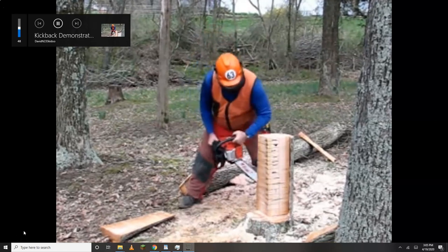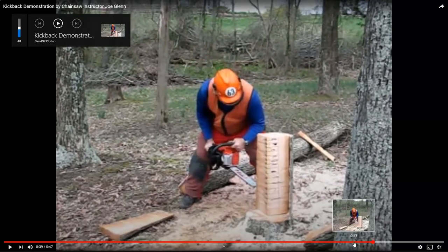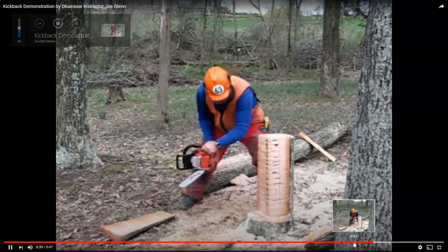Here's a video from David N-23 Skidoo. This is Joe Glenn demonstrating chainsaw kickback. Did you hear that click? That's the brake kicking in at the moment the saw suddenly jumps. I believe that's called an inertia brake — pretty cool, huh?